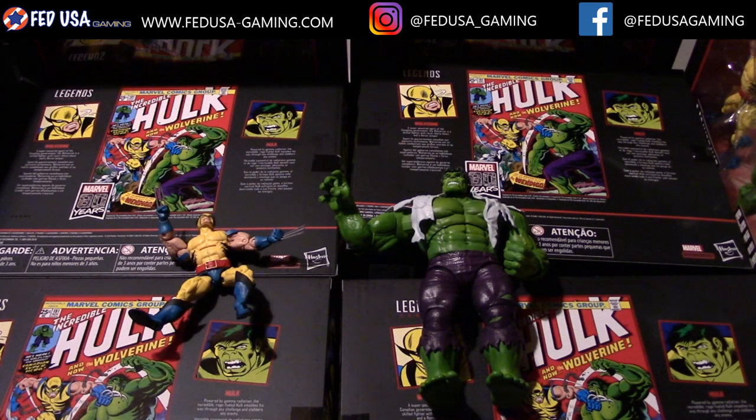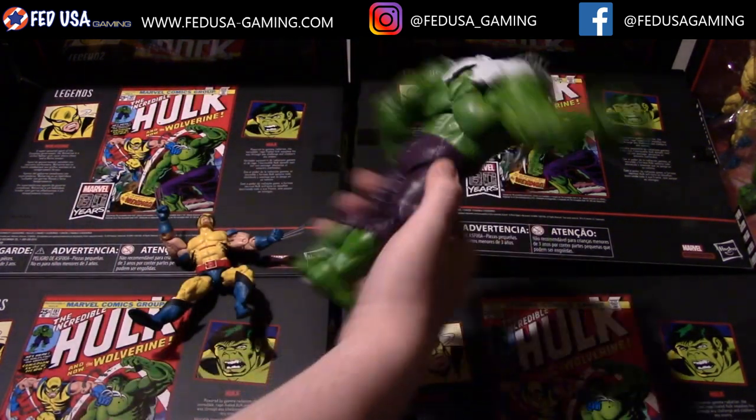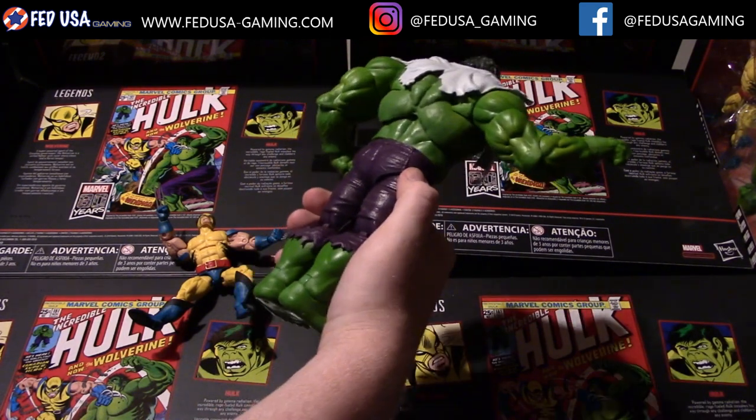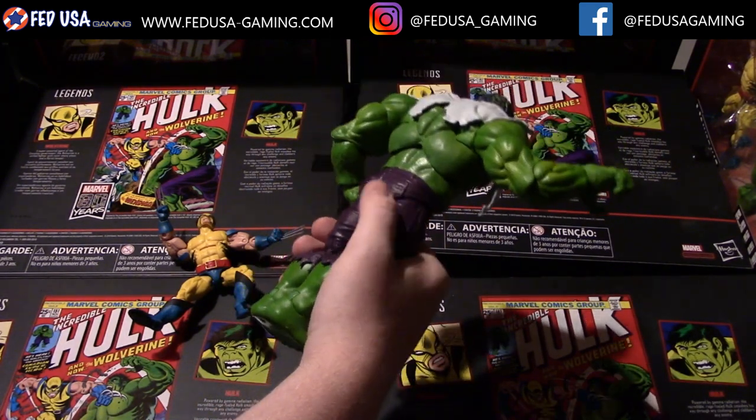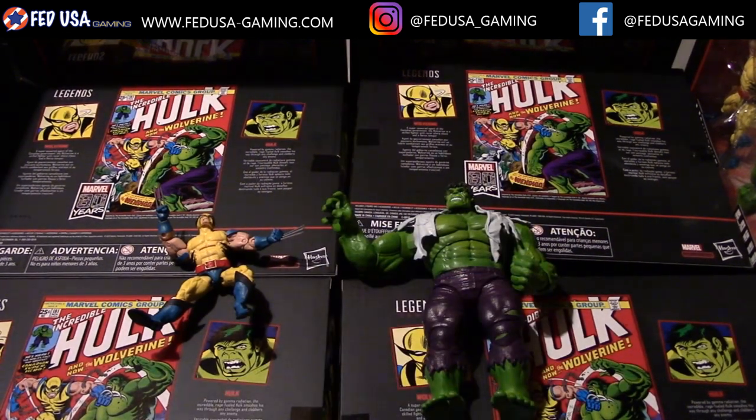Right away you can see the Hulk's massive scale. I like the fact that you can replace the hands to pose him however you like — that's really good for displaying. He's basically the size of his own Build-A-Figure without having to buy eight extra things or spend over $100 on figures, which is very good considering this whole box costs around $70.